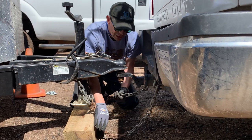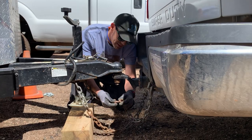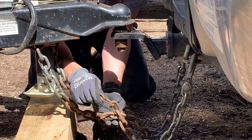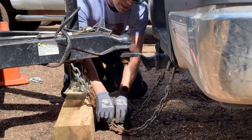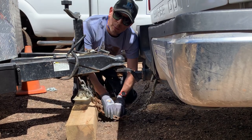If these are running parallel, it's just going to fall right through the gap. The main point of today's discussion is: if you can see that link, it's completely severed, and the other one here isn't doing much better. We're going to have to cut this out and honestly, this is all a result of the chains just being a little too long and dragging on the ground and creating sparks.